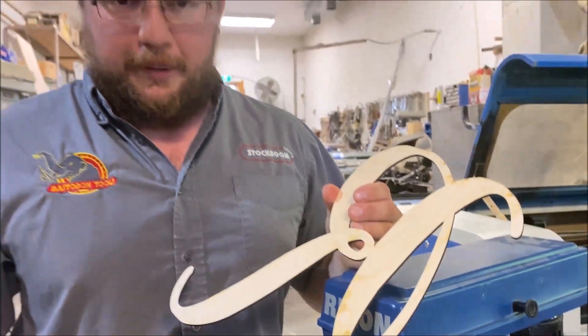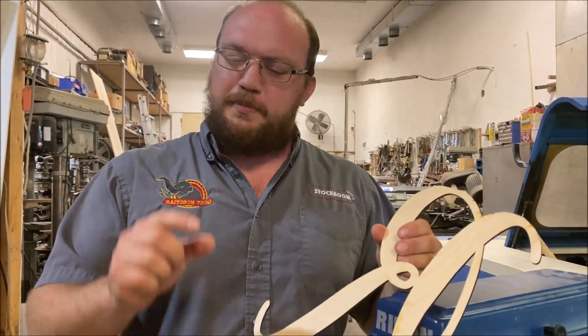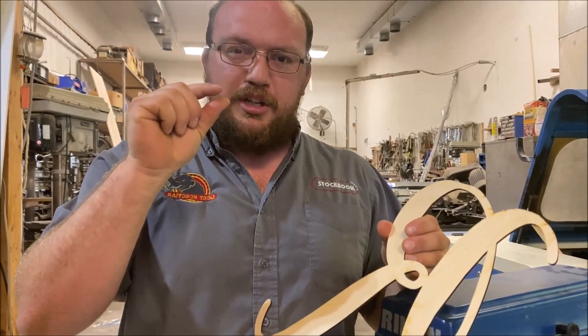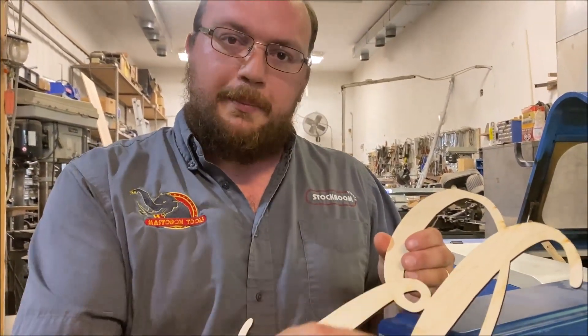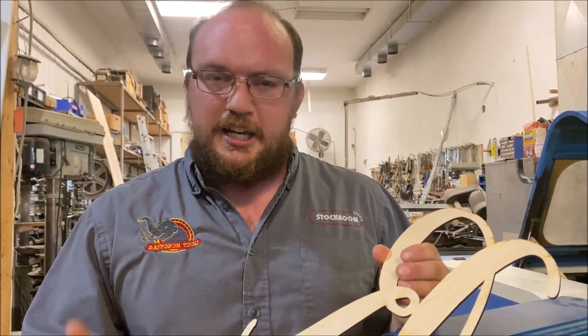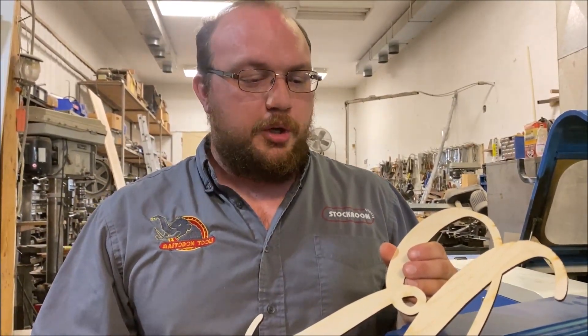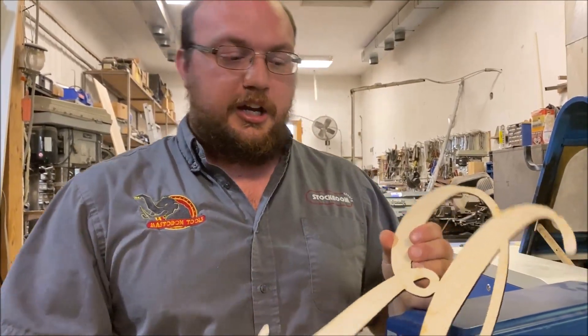He was actually asking about the Flatmaster, but I got to thinking the Flatmaster's probably a bit too aggressive, especially when you get that really thin veneer on top. He's got about a 32nd of an inch thick veneer on top of this plywood — a little bit too aggressive. But then I got to thinking maybe a sanding mop would be a good choice, and I'd never actually tried it. So I went ahead and tried it.